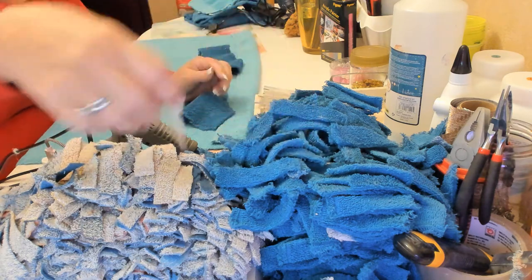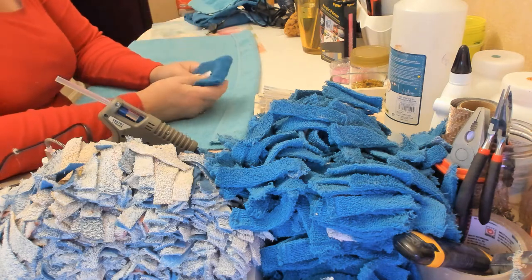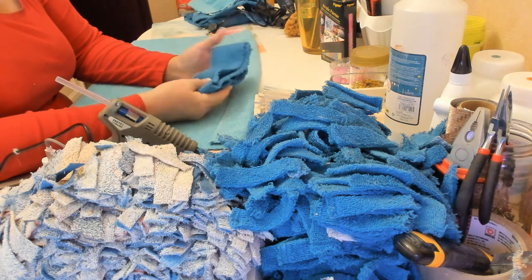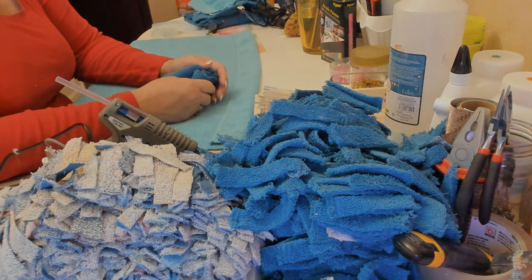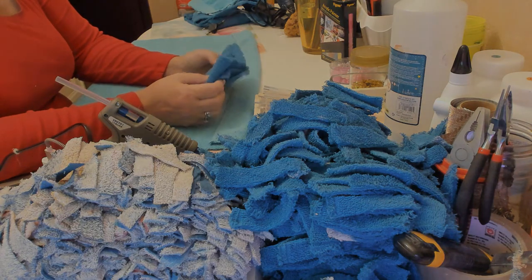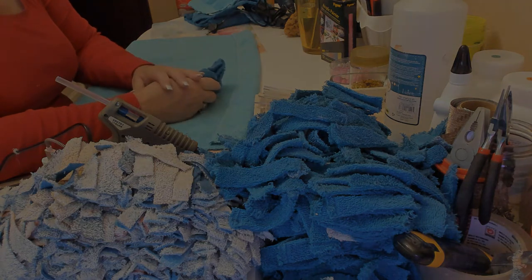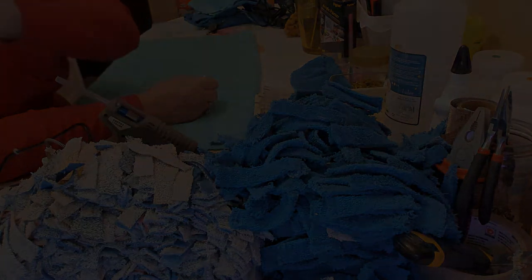I looked online for ideas on how to make rugs for the bathroom and there's a lot of them with a braiding method. I decided to try something different — I'm going to try to make a shag rug out of old towels. So this is what we're doing. Let's hope this works out.